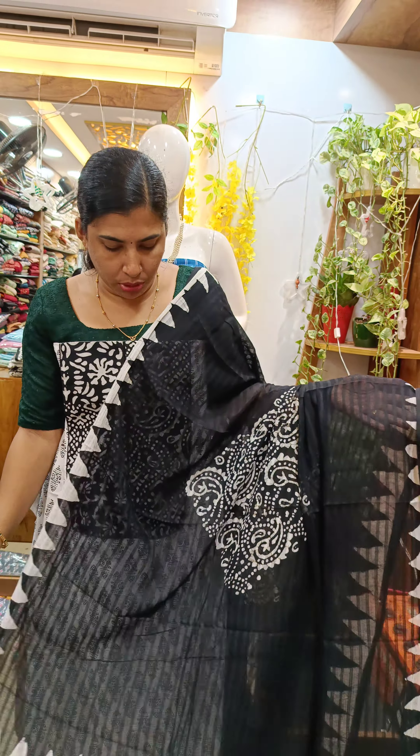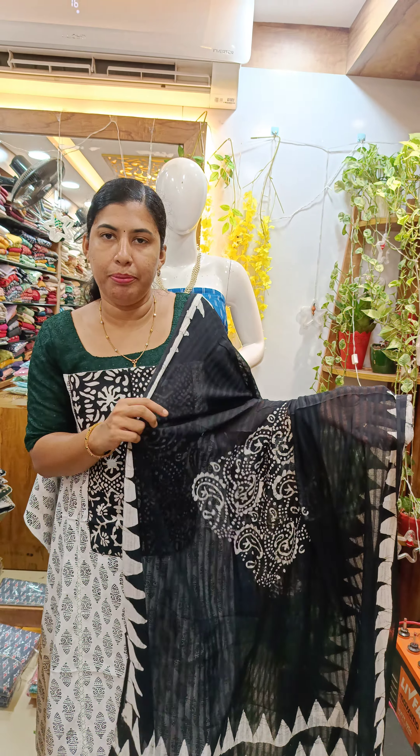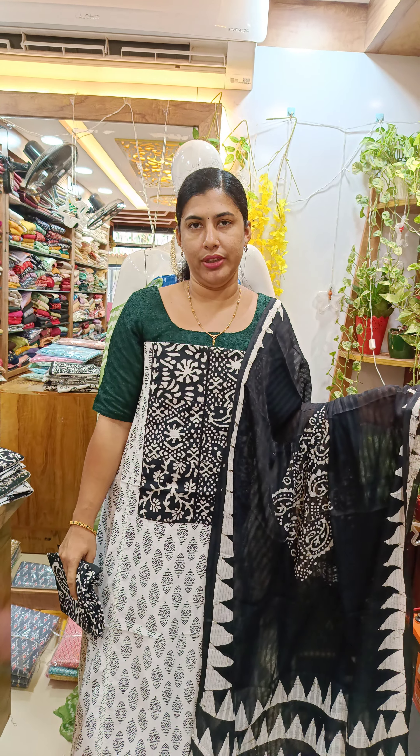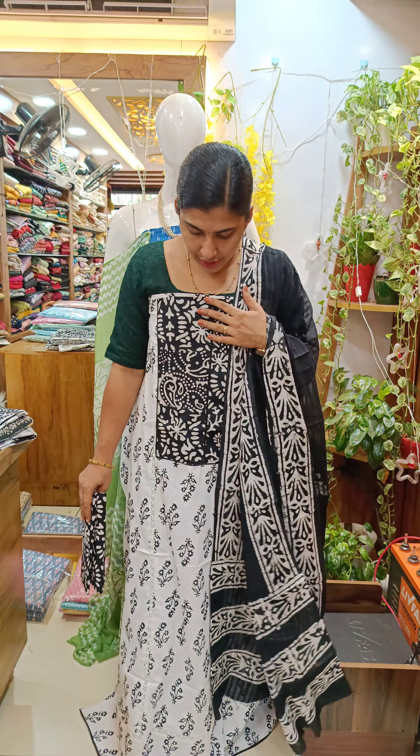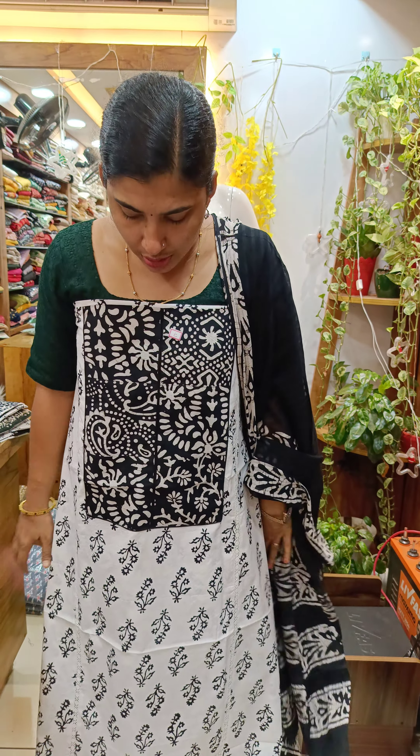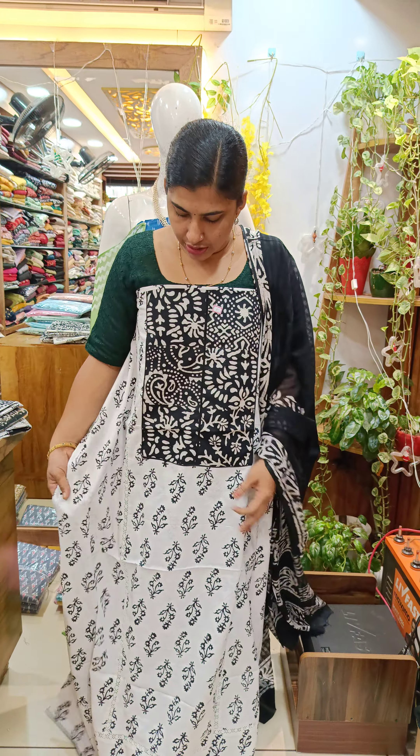We have a piece work. We have a cotton bottom. We have a black shade — it's a small part of the process. We have a patch, a cotton pattern. It's a shade. We have a design. We have a combination of black and white.